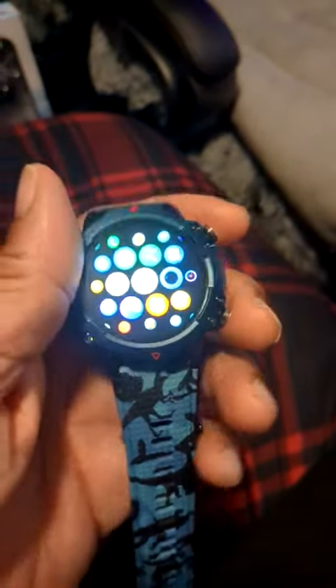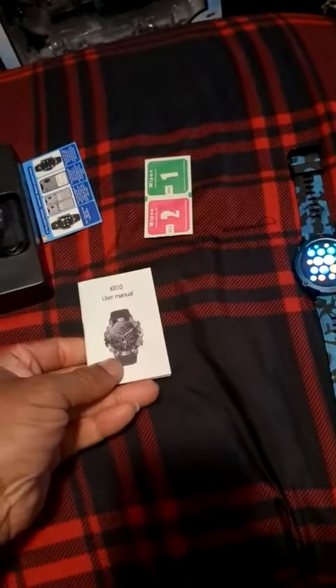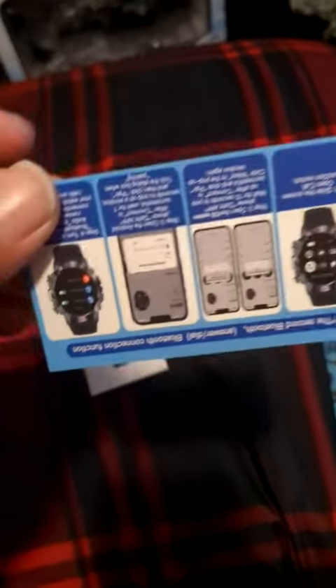It has pretty much everything you need in it. It's a great smartwatch and it also has a nice looking band on it. This one just came with one band — most of them come with two bands. This is the instruction booklet that comes along with it, and this is the quick connect guide to show you how to get it connected.